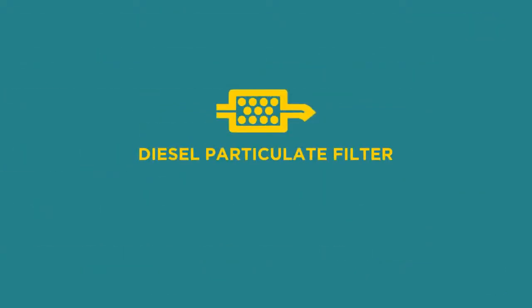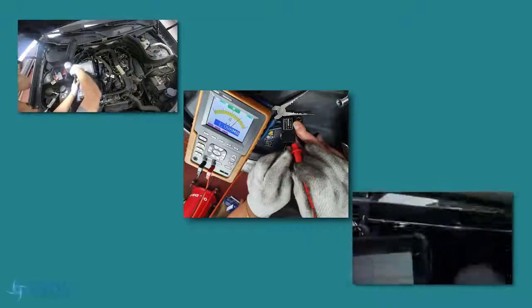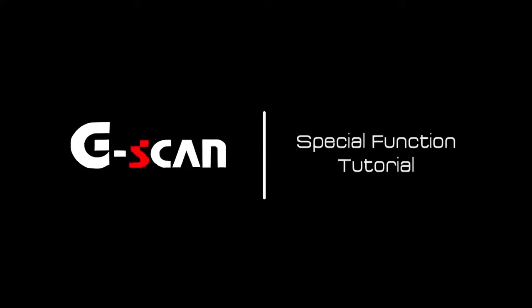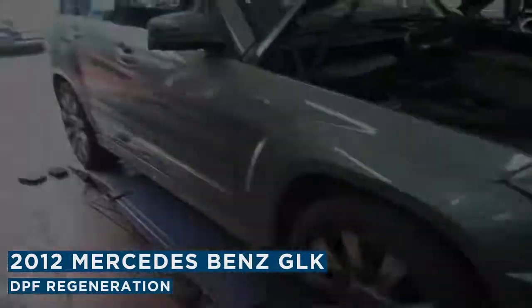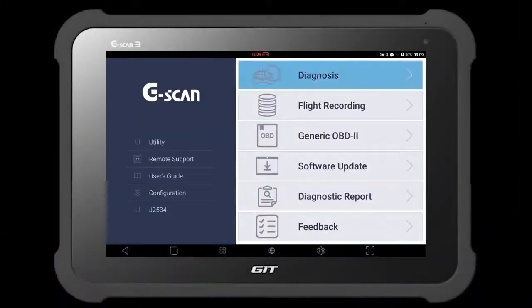In this video, we are going to inspect and replace the differential pressure sensor, and perform DPF regeneration using G-scan. This 2012 Mercedes-Benz GLK was brought to the shop with the DPF light on. Let's connect G-scan and check if the vehicle has any trouble codes.